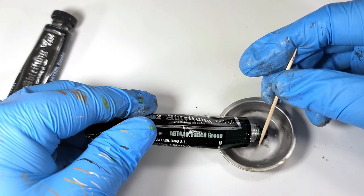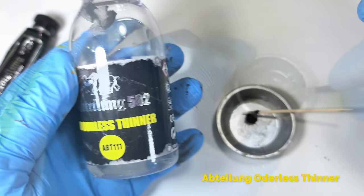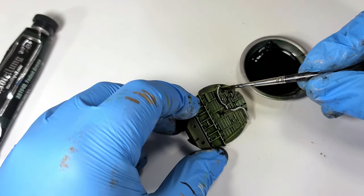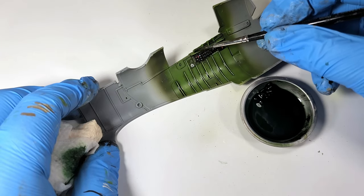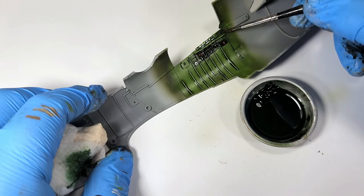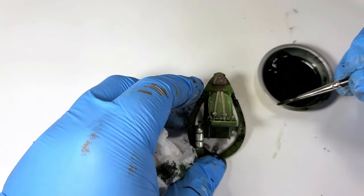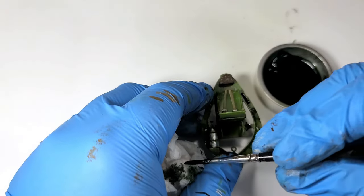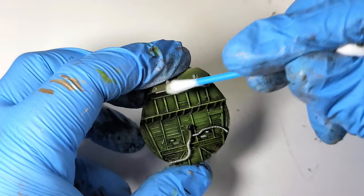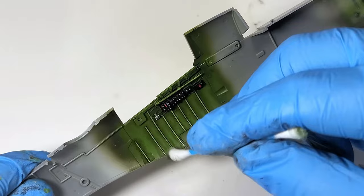Now I mixed a dark green wash using Abteilung oils. Smoke and faded green will do the trick here, and now things start to come together. The wash is a magical time during any build — it's amazing how much life it can bring to an otherwise flat and boring surface. And once the wash is dry, I work away the unwanted bits with a cotton swab. This is where using oil pays off, as even though the wash is dry, the oil is still workable. Control is the name of the game.